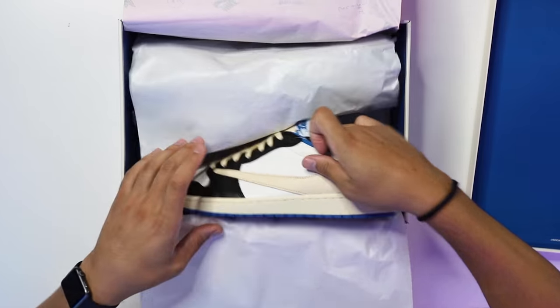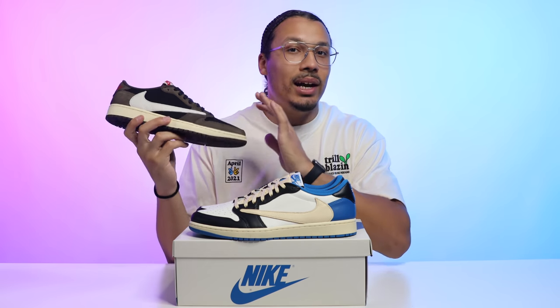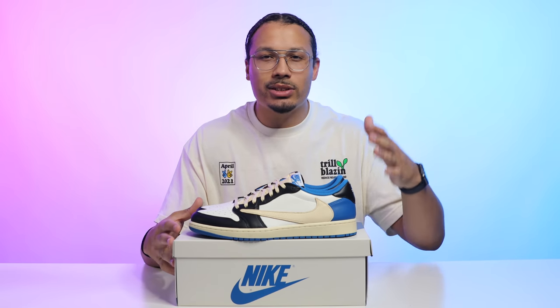Cracking open the lid, you have your classic Travis Scott paper but it also has the Fragment Design branding — the little lightning bolts with the circles — and the same pink paper vibes as the brown version. Peeling back the paper you have a second set of white paper, and then you got the shoe.